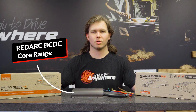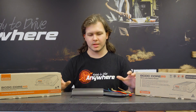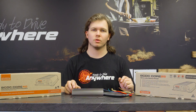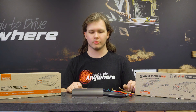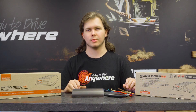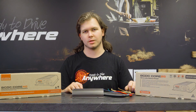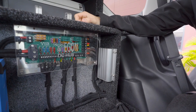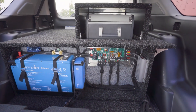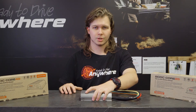So here I have the Redarc Core range of chargers — these are Redarc's entry-level chargers. You might see them and think they're the exact same as the Classics. The main difference is that these are no longer waterproof. Whereas the Classic and Alphas are IP67 rated, the Cores are not — they're entirely for in-cabin usage, such as behind a seat. We sell these a lot for people wanting lithium setups, and they're a lot cheaper compared to the Classic and Alpha variants.